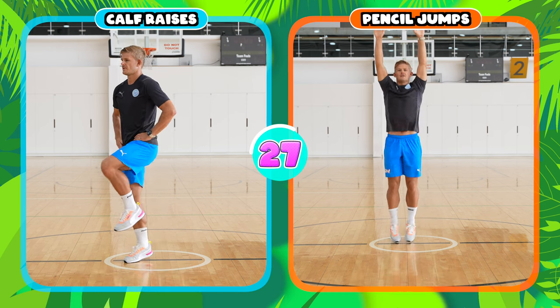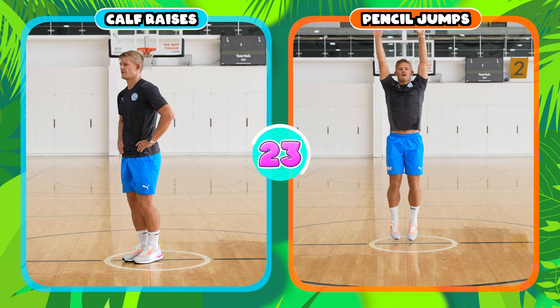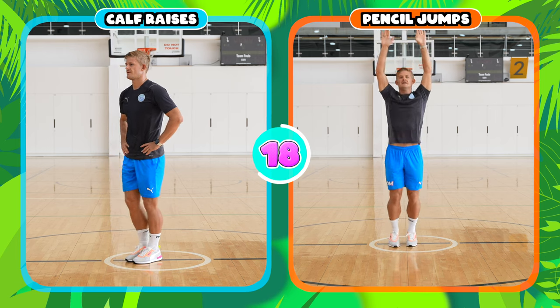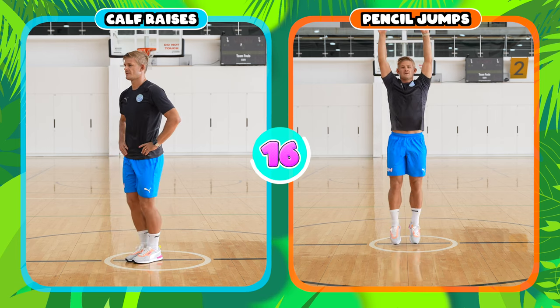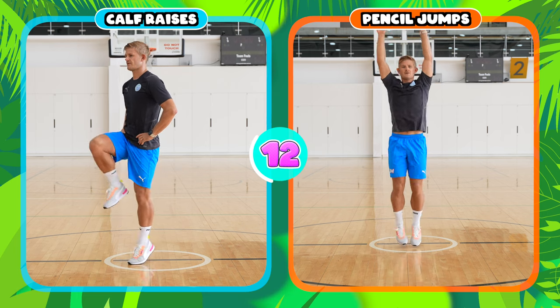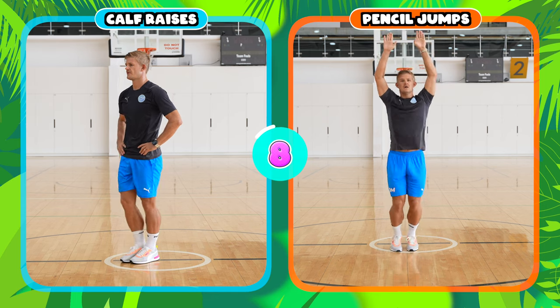If you're doing calf raises, you lift up one leg with your knee high and lift your other leg up on your toes, and you can put your hands on your hips. If you're doing the pencil jumps, try and stay strong and straight, jumping off of both feet on your toes, keeping your legs together and your arms above your head.